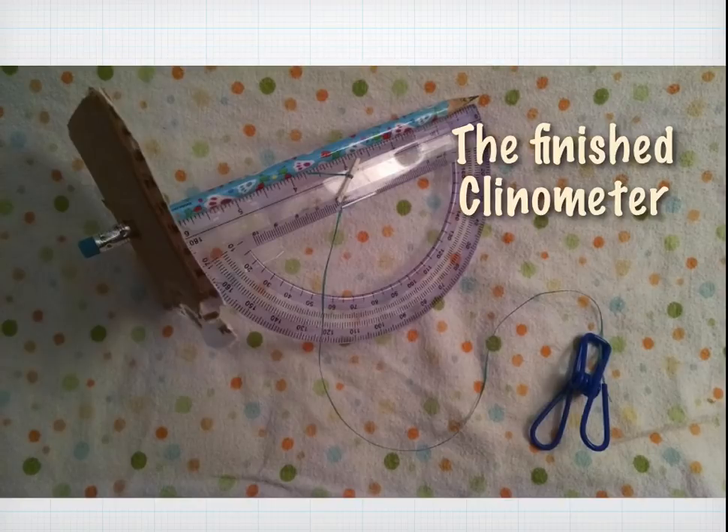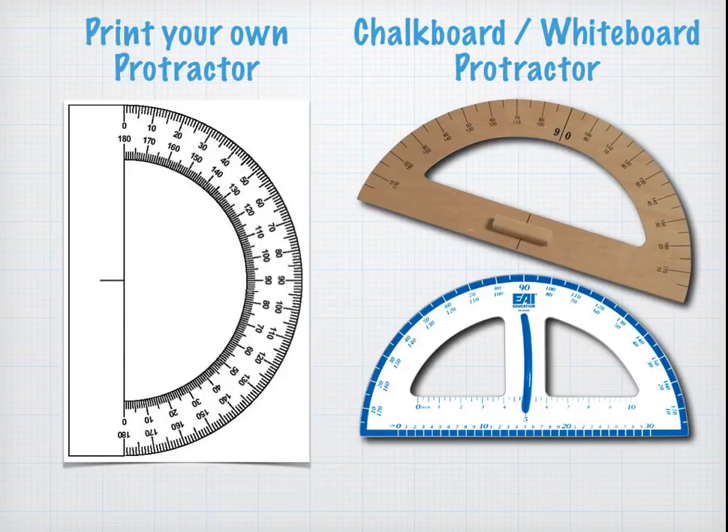Your finished clinometer might look like this. I use a little clip at the end of the string as my counterweight or plumb bob. If you want even more accuracy, you can use a larger protractor — you could print one off the internet and paste it onto cardboard or cardstock, or purchase one of those large-scale protractors designed for a chalkboard or whiteboard. The disadvantage of a larger one is that it only shows to the nearest five degrees, but because you can take a photo of the actual reading, you can interpolate using a scale — like counting pixels — to get a very good reading.